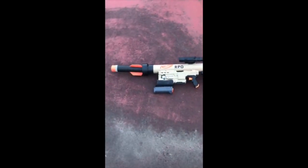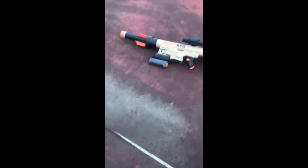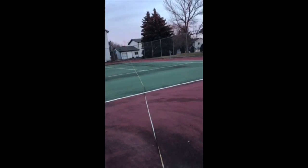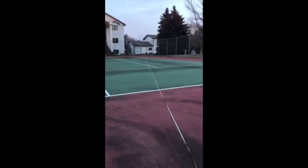Alright, we're going to do a range test to see what we can do. I think it's got 100 PSI on it. I'll hand the phone off here. Shoot down the line, right there. And we went 70 feet.